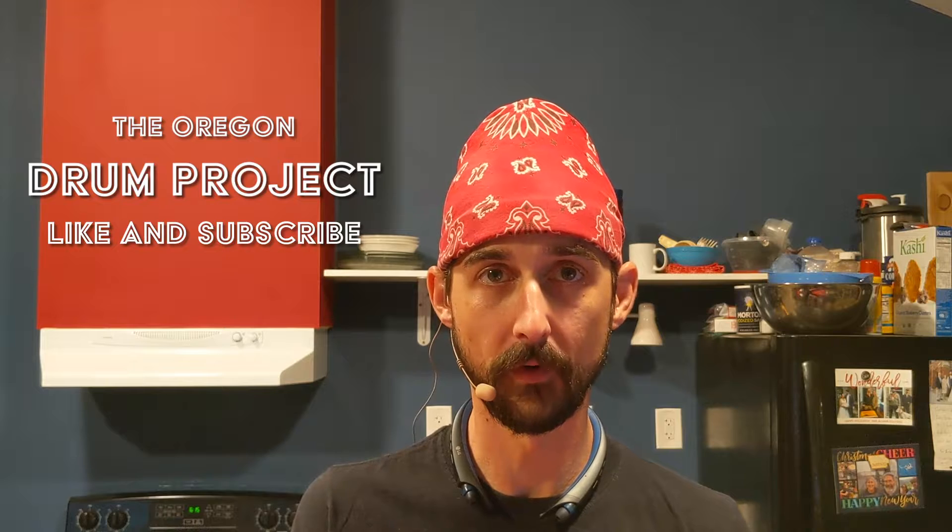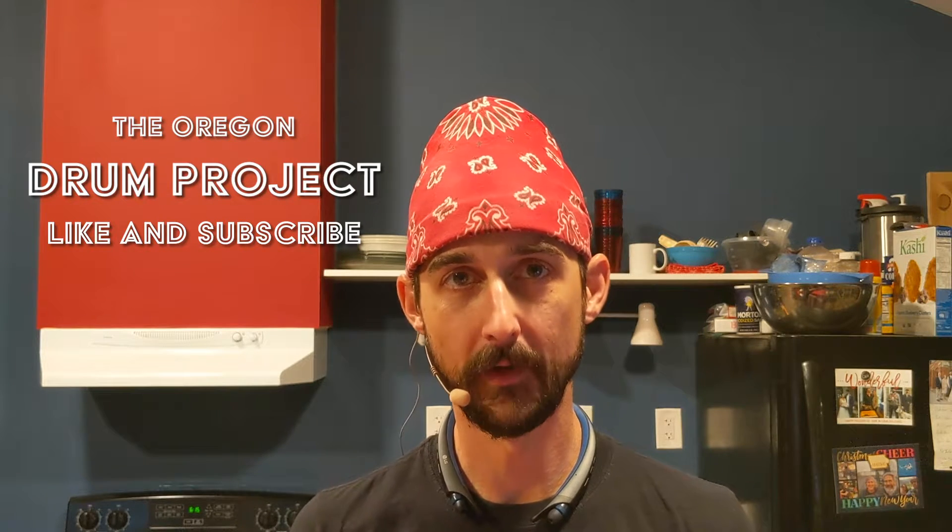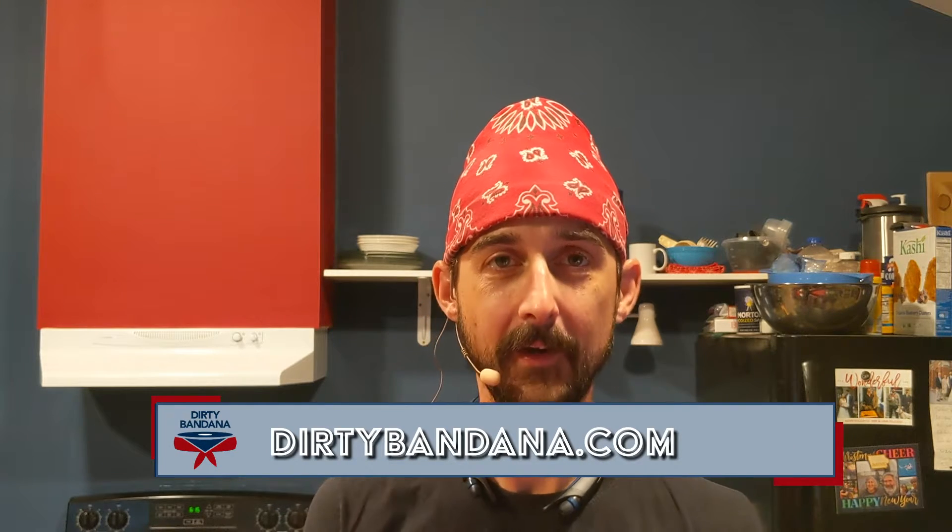If you'd like to follow along with me and make sure you don't miss any episodes of the Oregon Drum Project, go ahead and like and subscribe below. You can also catch me on Twitter and Instagram at Dirty Bandana, on Reddit at Dirty Bandana Drums, and get all the details at DirtyBandana.com, including a cool merch store where you can buy shirts like this Backbeat shirt. That's it for now — we'll see you all next time.